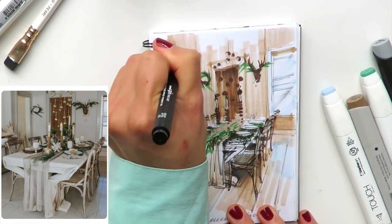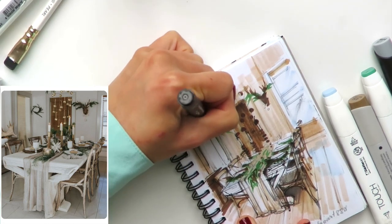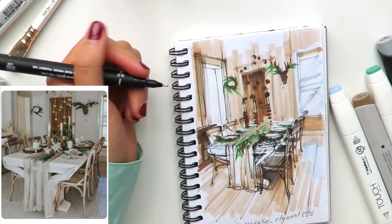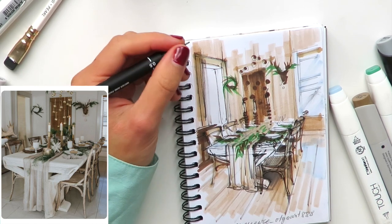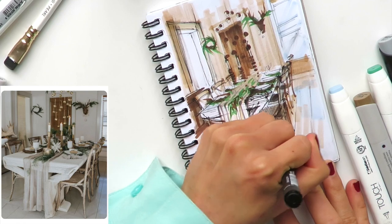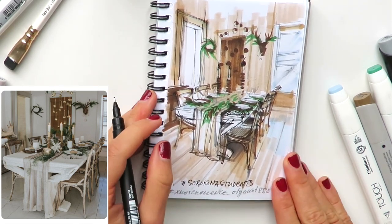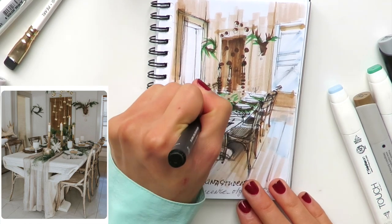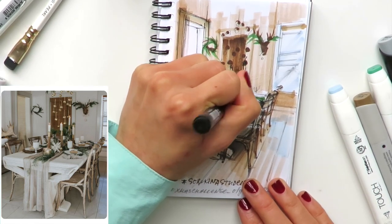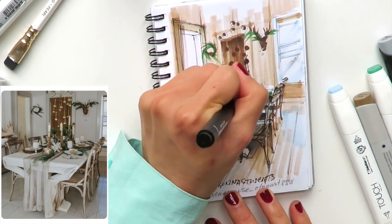You can check drawings made by my students on Instagram using the hashtag #SorokinaStudents — my surname is Sorokina, S-O-R-O-K-I-N-A, plus 'students.' You can see what people with no background in art can achieve after following my courses. There are more than 200 posts with their drawings, so you really want to check them out — you'll be really inspired.